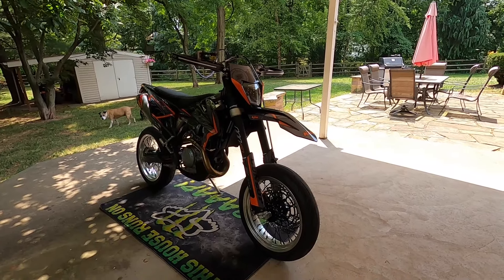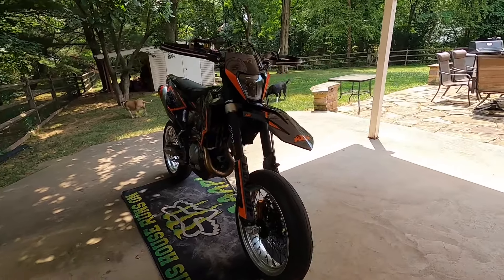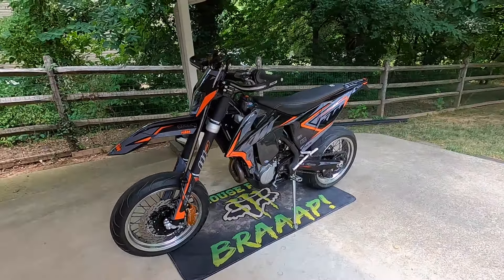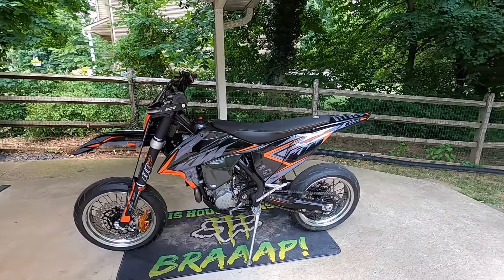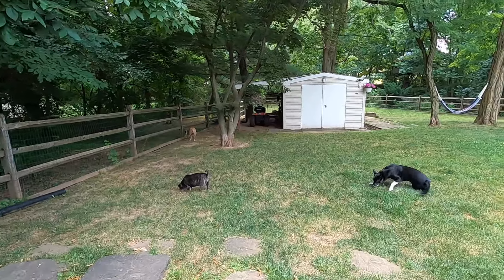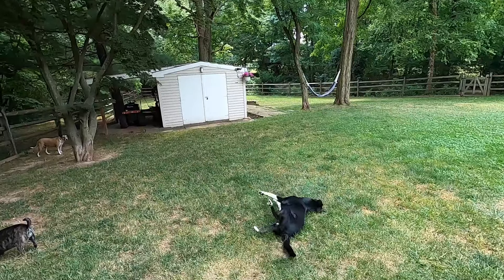What's going on tubers, back at it with another walk around video for you guys. It's a little too hot to ride today, it's a scorcher - just gnarly. Here with the dogs for a little bit, Mike's going crazy, and then we're gonna go inside because it's dangerously hot.